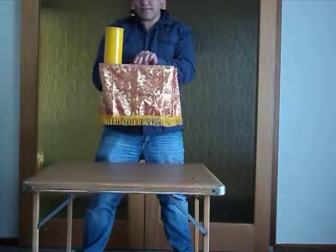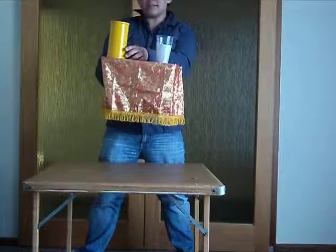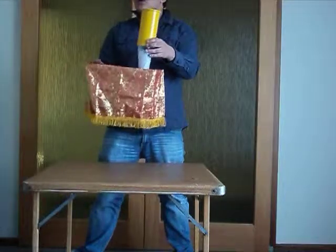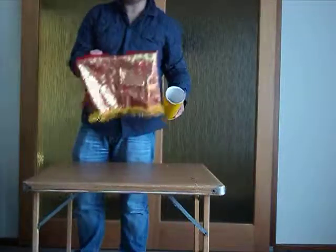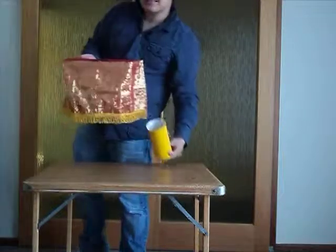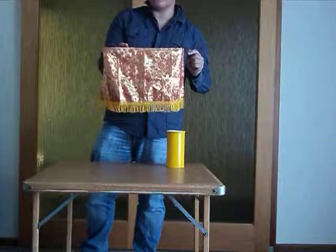I'm going to do another trick here. Ta-da — the cup has reappeared. So, going to take this tube here, which is empty, place it over the top of the cup like that, slide the tube over the top of the table, and it has disappeared. The cup has disappeared. Disappeared. You cannot see the cup and it's disappeared.